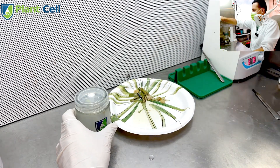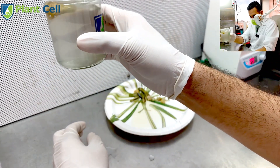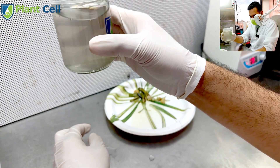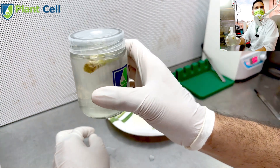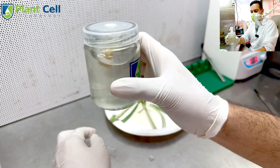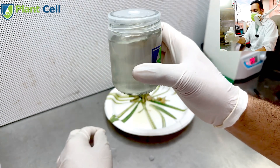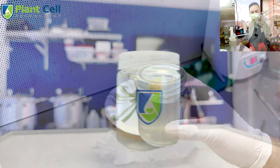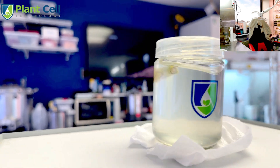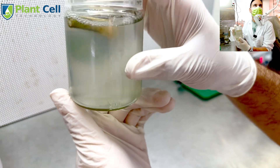I want to shake this for maybe another 10 to 15 minutes. After that's done I will cut it again, rinse it, cut it again, and then place it in my tissue culture media. It has been about 15 minutes — here's how my plant looks.